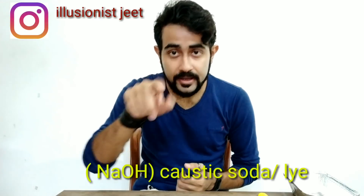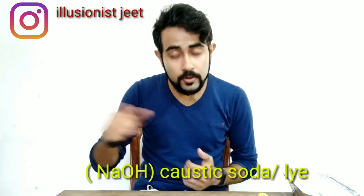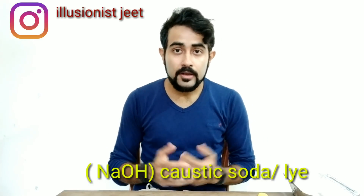We need to use NaOH. In scientific notation, it's NaOH. We need to use NaOH solution. We need to put a powder, and we need a bottle. We need aluminum foil and sodium hydroxide.